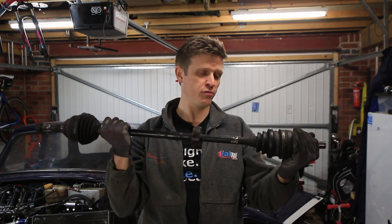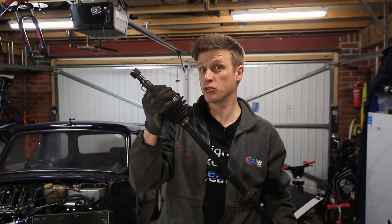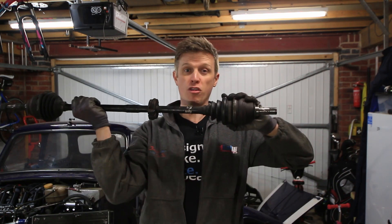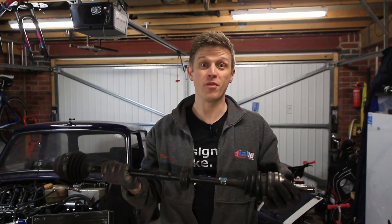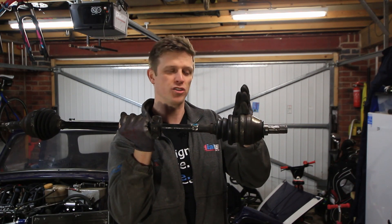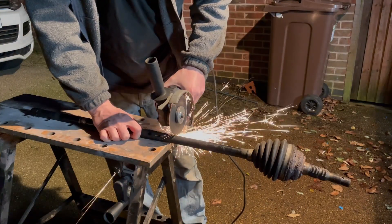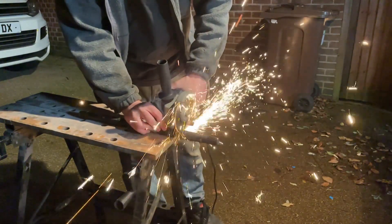Why do we need this? Because it allows the drive shaft to lengthen and shorten throughout the suspension movement, since the suspension moves on a different radius than the drive shaft. This is all important because if we run the shaft too long and bottom out the inner joint and ask the outer joint to do it — well, it's not designed to do it, and it'll simply do its best grenade impression. And if we run the shaft too short, we'll just end up pulling the inner joint clean out of the gearbox. When running at normal ride height, we want the inner joint running in the middle of its movement to give it the easiest life possible.